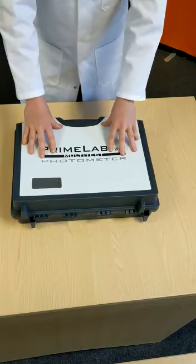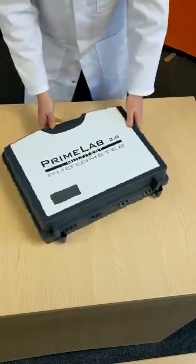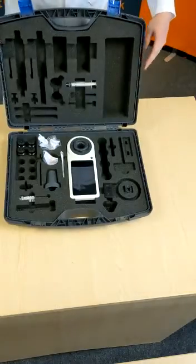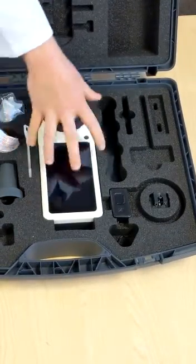Next we have the important case containing the Primelab. It's quite a rugged case so it'll protect it from getting bashed about. We're just going to open this up — some good clasps on it. Inside we have the Primelab Automator, which is nice and secure, pinched in by the foam really well.